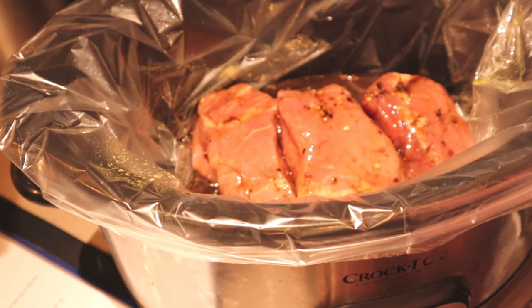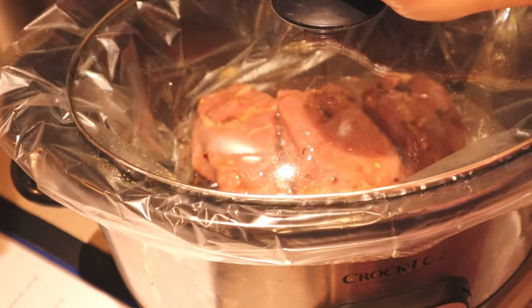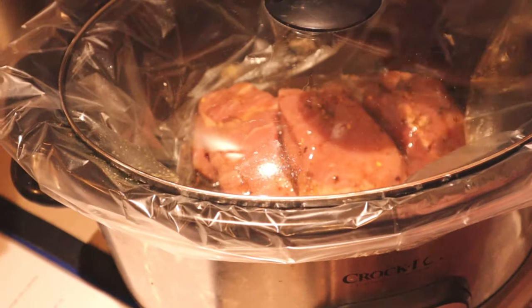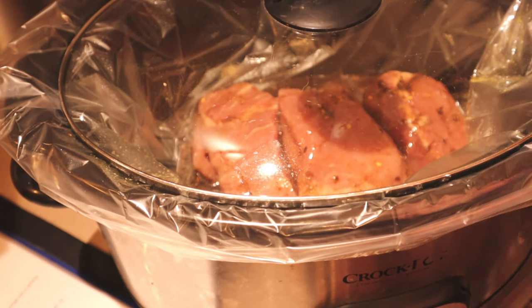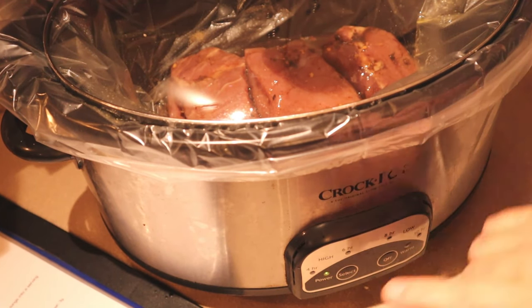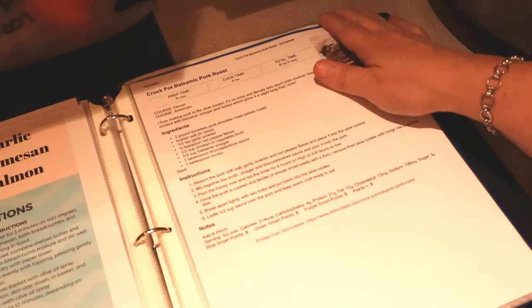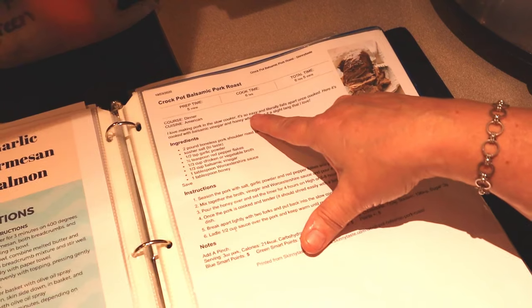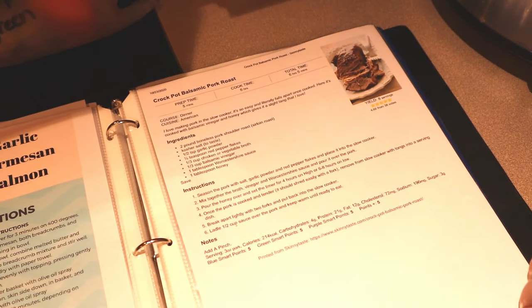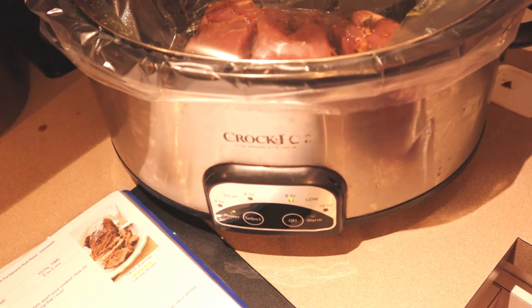For the original recipe calling for two pounds of pork, it's enough for eight servings — about four-ounce pieces each — and the points are five points on all programs. If you're home and want to cook it on high for four hours you can, but I typically cook on low. For low, it's six to eight hours, and I'm going to do the full eight hours since I'll be gone. So I'm setting it for eight hours. This is Crockpot Balsamic Pork Roast from Skinny Taste — I'll link her recipe in the description below. I'm going to let that sit, and when I get home from work I'll show you what it looks like.